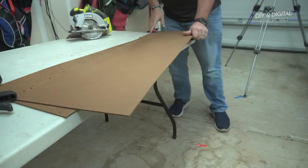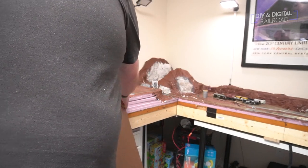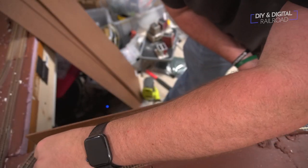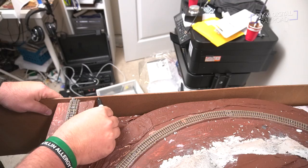If you don't have power tools, you can have your local home improvement store cut them for you. I'll also link the power tools I'm using in the description below. Once I've cut my one-foot strips, I go ahead and bring the panels up and hold them against the layout aligned, and then I use a Sharpie to draw the contours of the layout.